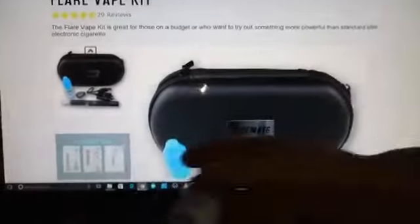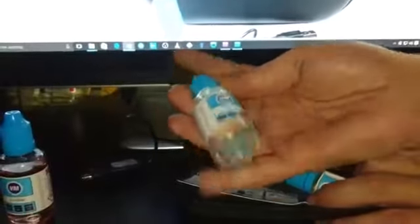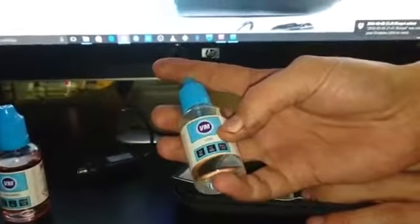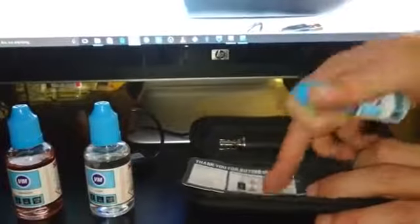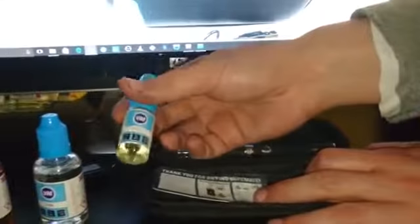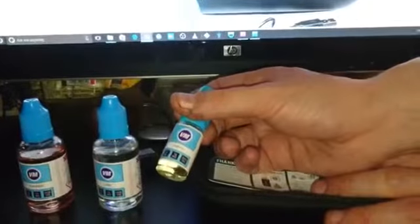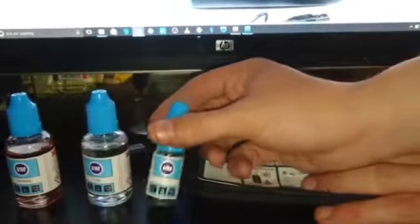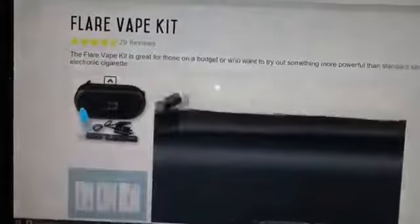The e-liquids are really nice — the best ones I've ever tasted. This one's Iron Brew and this one's Tizer, or Vizer as they call it, because of copyright. The one that comes with each kit is just tobacco. Someone tried that earlier and said it tasted just like a fatty. So yeah, good. Head over to vapemate.co.uk.